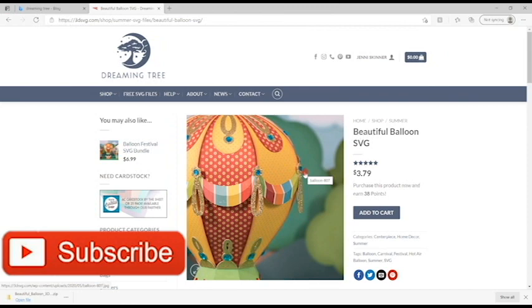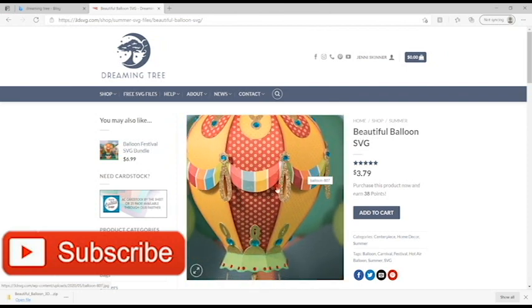Hi my lovelies, I hope you're all well. In our group UK Cricut Creators, every month we do a free to attend Dreaming Tree event, and this month we are doing the beautiful balloon. I'm going to take you through how you can get it cut ready, because you do need to have all the pieces cut in time for the event.